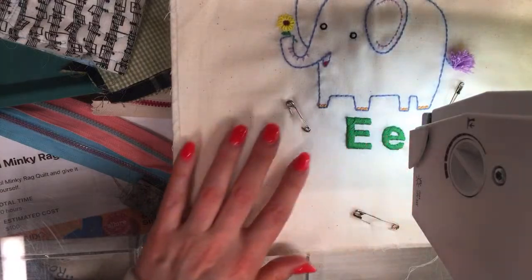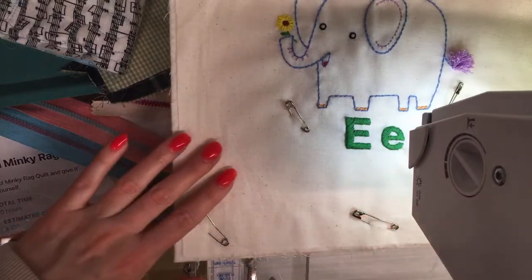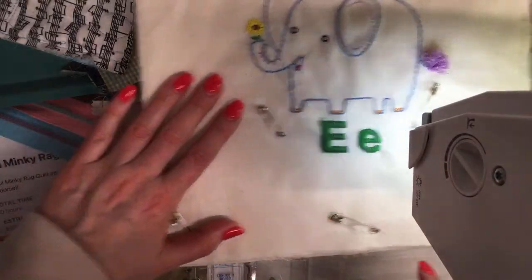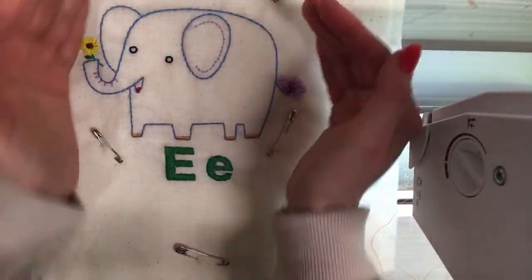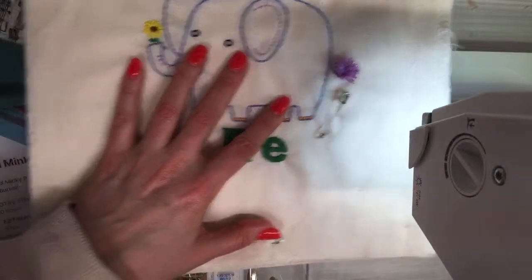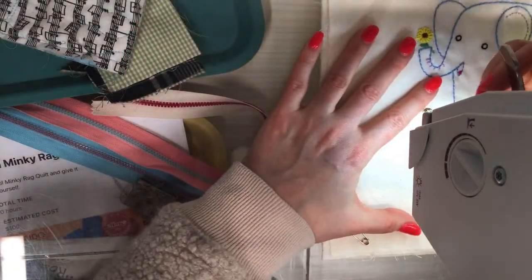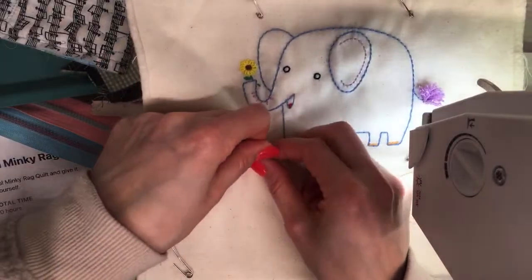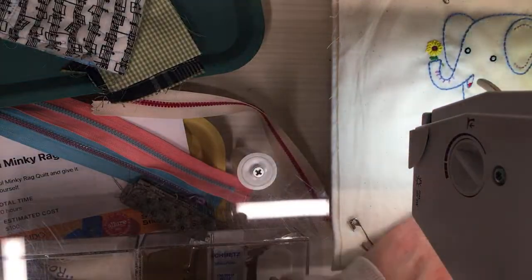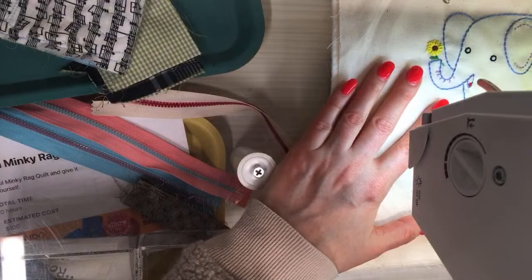We came here today and dad was making syrup, which was really fun to see. I'm wondering if I should draw out a circle guide, but the motif itself is pretty much a circle so I'll just use the actual motif as a guide. I have the walking foot on — I'll bring the thread up, remove this pin, and start on this side. I want the needle in the down position.